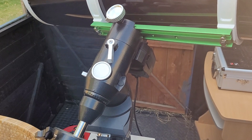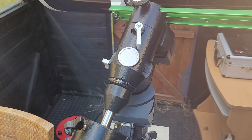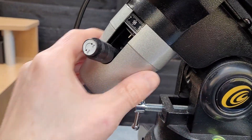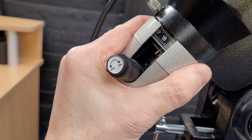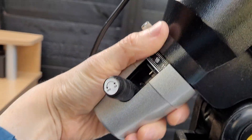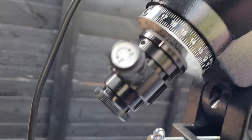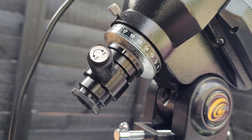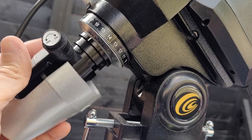It's kind of between an EQ5 and an HEQ5 class mount really. It comes with an illuminated polar scope as well. You don't always get that for this price range, so they do throw a lot in for the money.